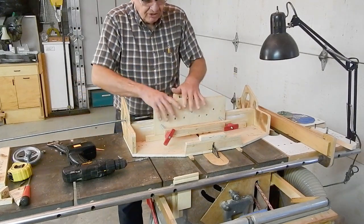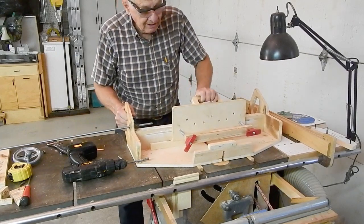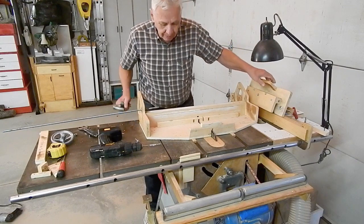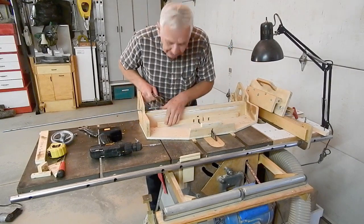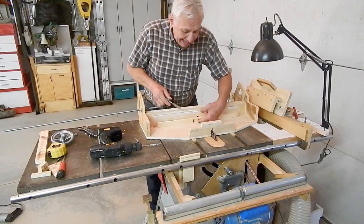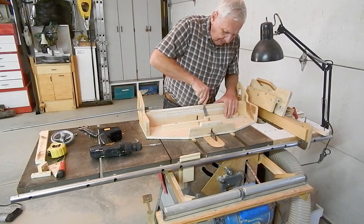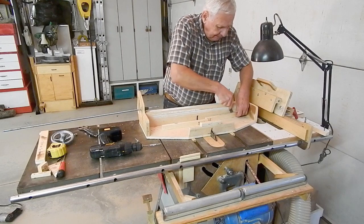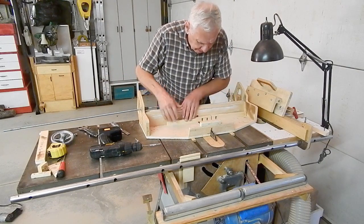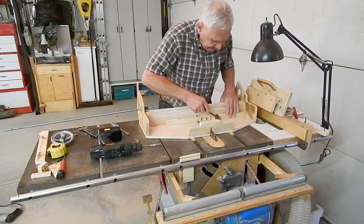Because there's nothing to hold this down onto the carriage when you're making cuts, it's important to bear down on it while sliding the sled across the saw. One other feature of this sled is a sacrificial strip so that there's no tear-out on the back side of the box pieces. Before a project starts, you position the tear-out strip so that there's new wood over the saw groove, and just tack these strips into place.